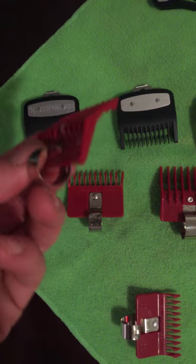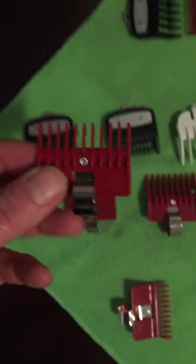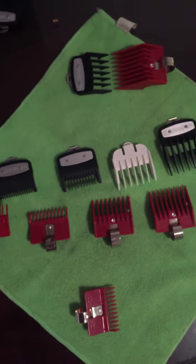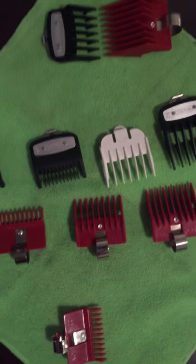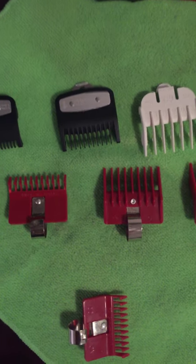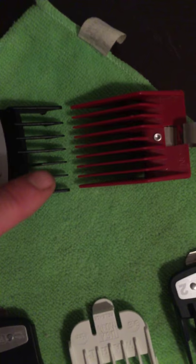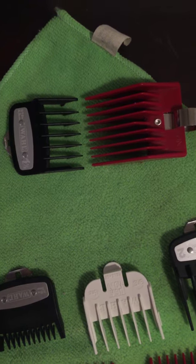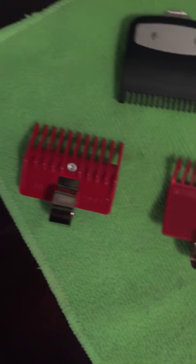Speedo Guide clipper guards — I started out with these 15 years ago in barber school. I ended up getting these and I liked them more than I liked Wahl, especially considering that back then Wahl had no half guard or one-and-a-half guard. Anyway, the benefits of Speedo Guide guards: number one, a lot of them — not all of them, but a lot of them — they have more teeth than Wahl and Andis, and the more teeth they tend to grab the hair a little bit better.